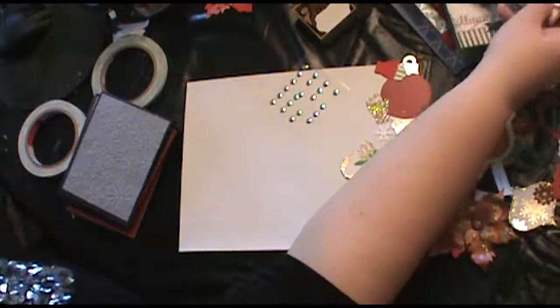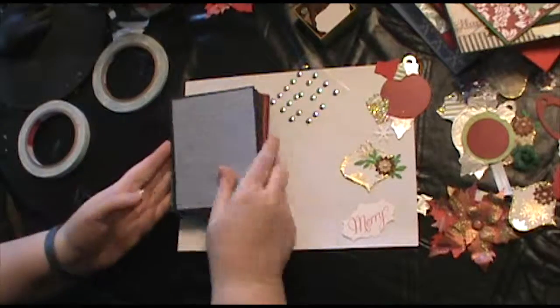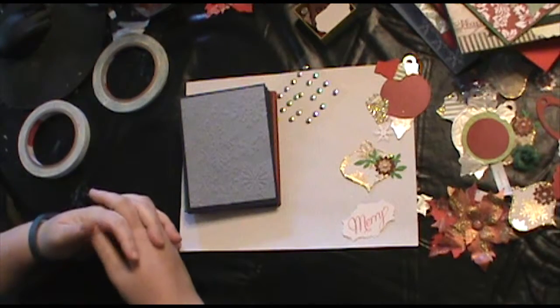So there you go — that was a quick run-through of some Christmas cards. I'm going to work on finishing up Christmas cards. I hope you go make some Christmas cards. I will talk to you all later.